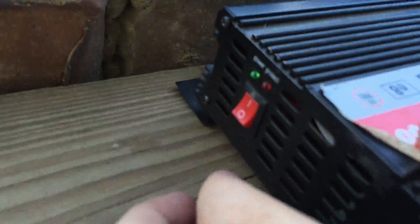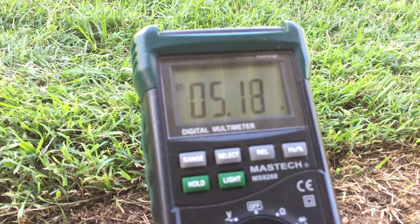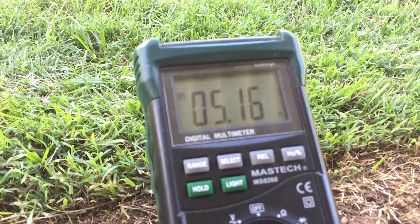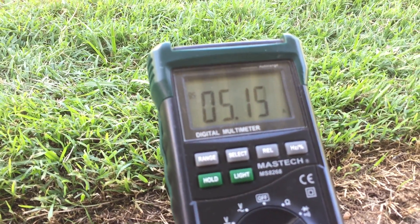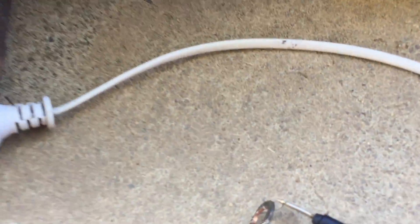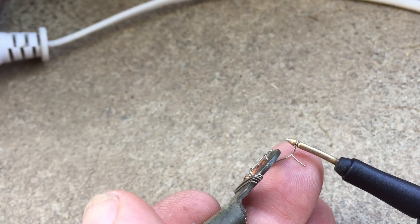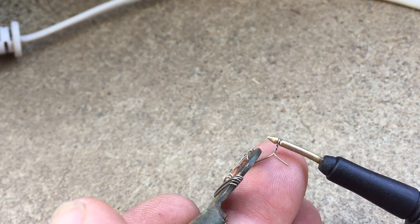So we turn that on. That light comes on. The fan starts spinning. We're pulling 5.2 amps. The fan is lovely and cold.